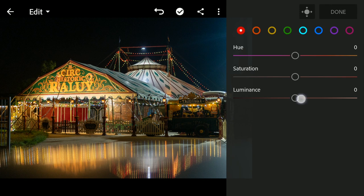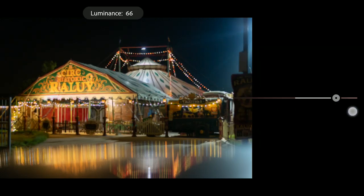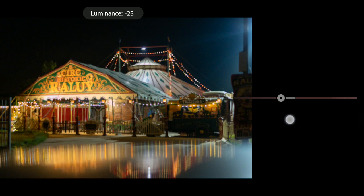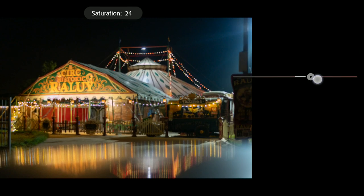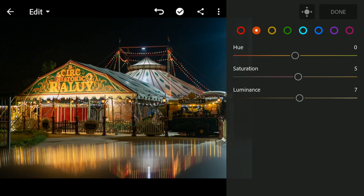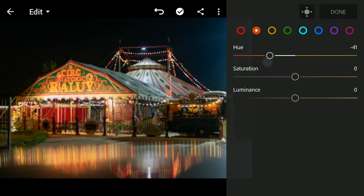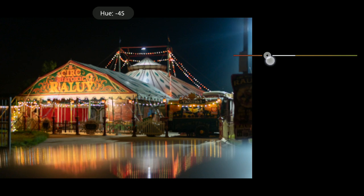First I will see what we can do with the reds — I will just increase the luminance of the reds a bit, and also a bit of saturation. For the oranges, I'll move the oranges more towards red using the hue slider and slide it towards red and leave it there.